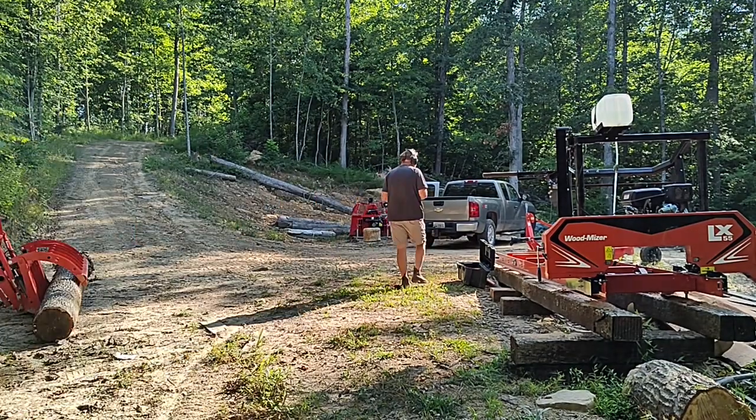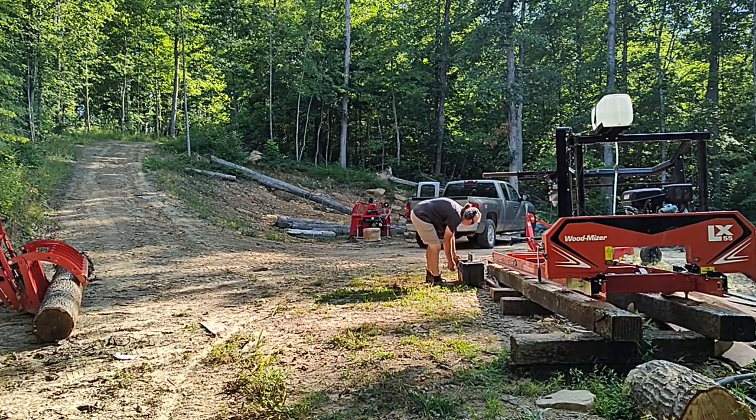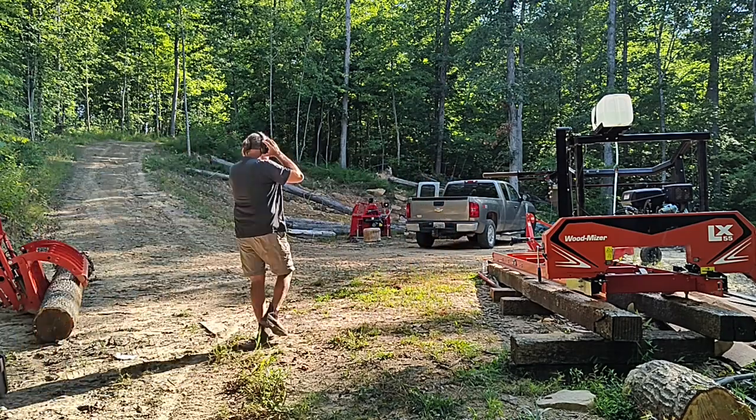Welcome back. Today we're going to mill up an 8x8 white oak post and position the LVL crossbeam in the house.